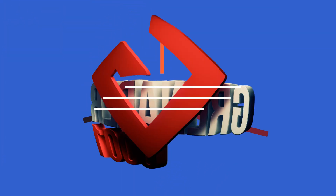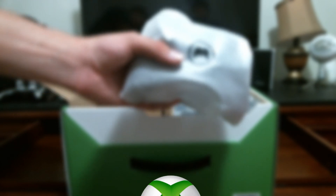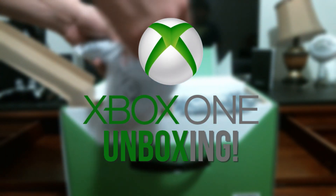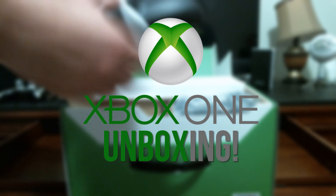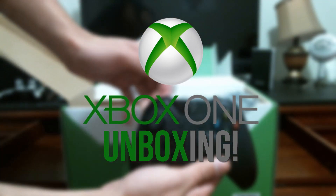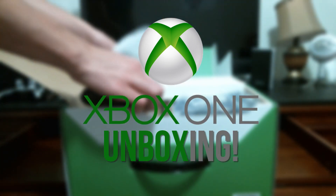Do you want to know a secret? Hey, what is up guys, Grenader here, and today I finally got my Xbox One and I'm going to show you guys exactly what's inside of the box. Welcome to one of my first unboxings on this channel — actually my very first. Today we're going to unbox the Xbox One, the version without Kinect.